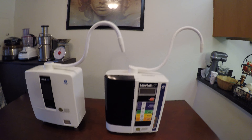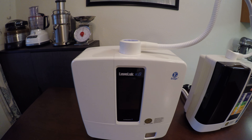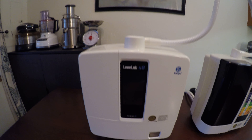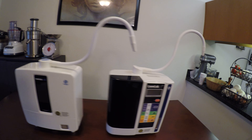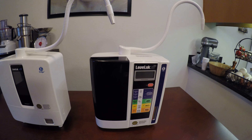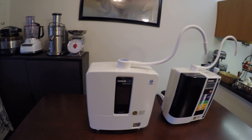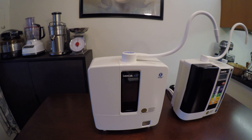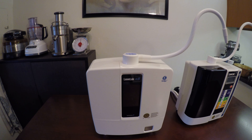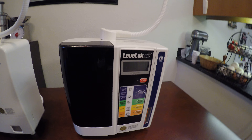All in all, these machines are just phenomenal. They will last you forever. You never have to replace plates or anything in there. These machines have a self-cleaning, self-flushing mechanism in them — they actually flush and clean themselves. We're the only water ionizers in the world that have an e-cleaning feature recommended once a month, which keeps your machine in brand new, tip-top condition for the rest of your life.